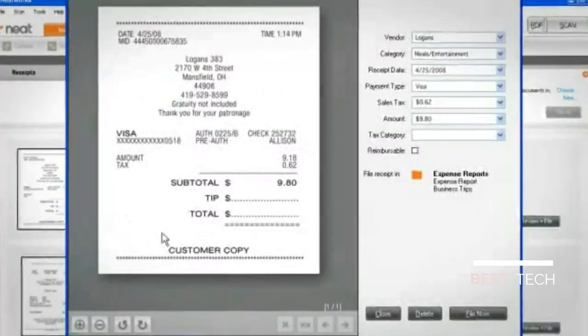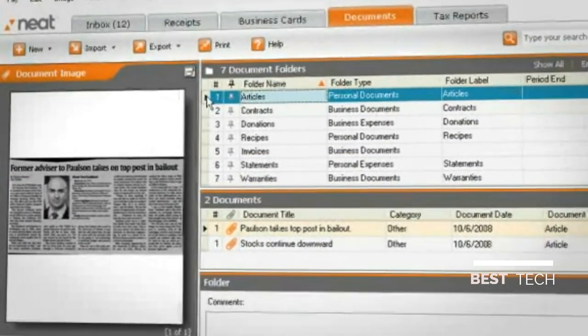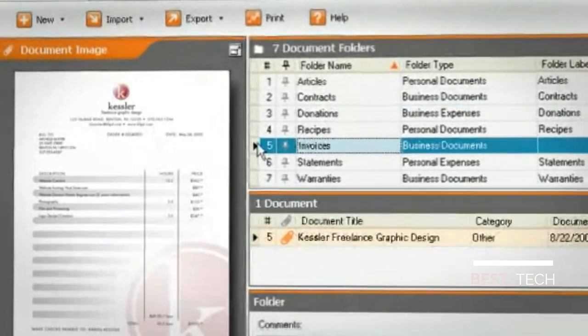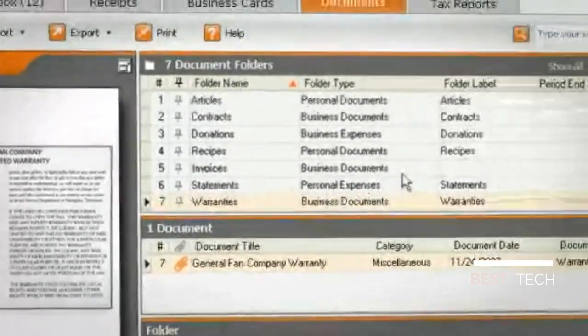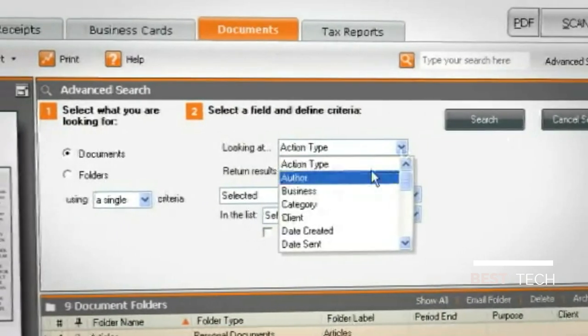Each item can be reviewed and filed directly from the inbox. Getting the information into your computer is only the beginning — the real value comes from being able to use your information. With all your important documents stored in a central location, you won't have to search endlessly through your computer and file drawers to find what you want. Just search by keyword or use the advanced search to find the folders and items you need.